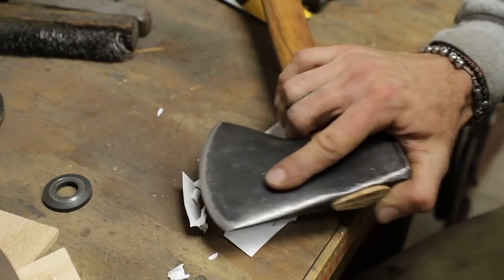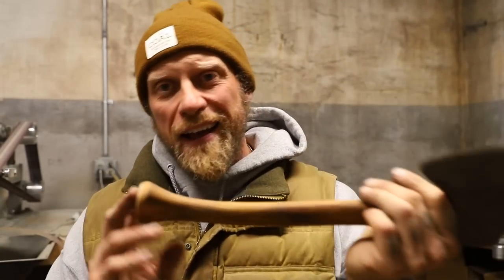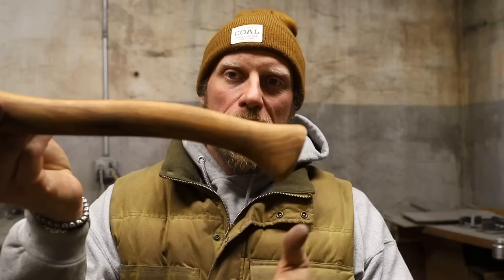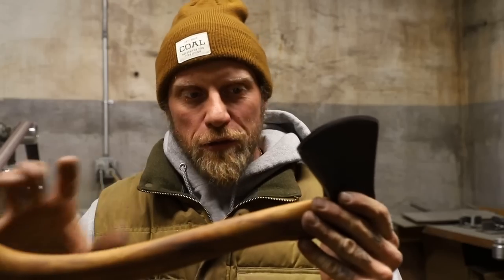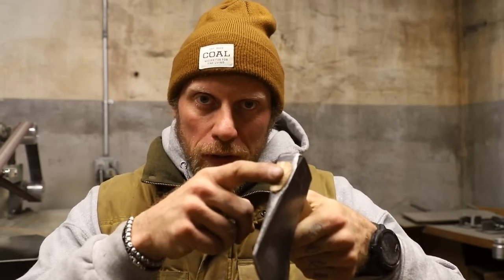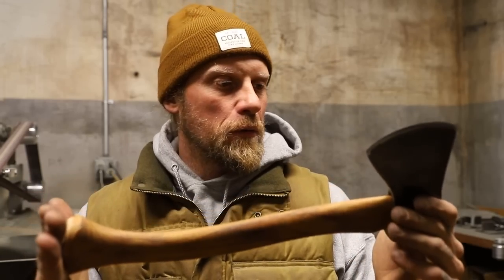The edge is sharp enough to cut paper cleanly. You can run it all the way through nice and easy. The axe is finished up — I cleaned up the back end, cut it, sanded it, put a little bevel on the end, and it's razor sharp. I'll need to make a sheath for it. The last step I do is rub boiled linseed oil all over — it cleans off any remaining dirt, conditions the handle, and gets absorbed into the wood.